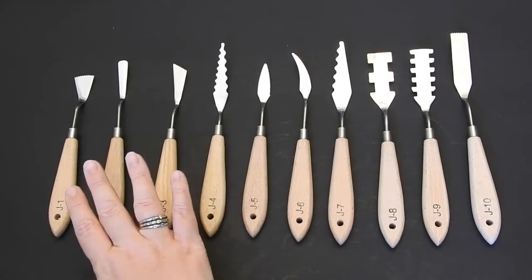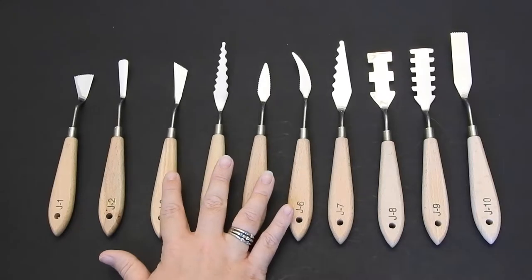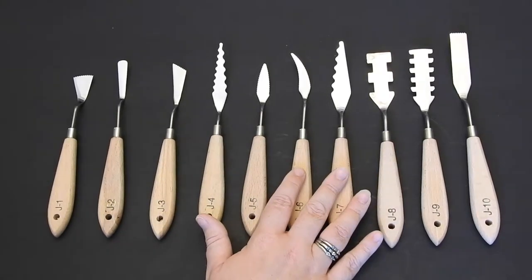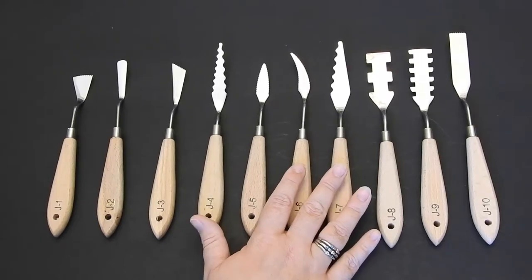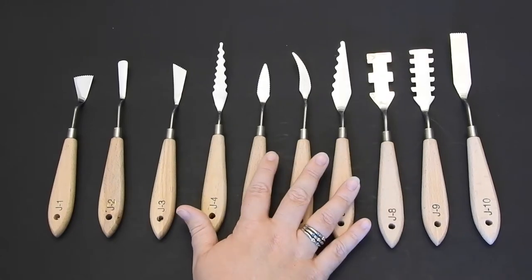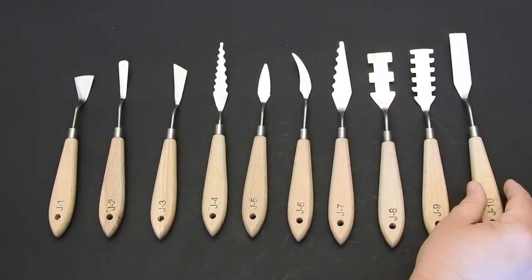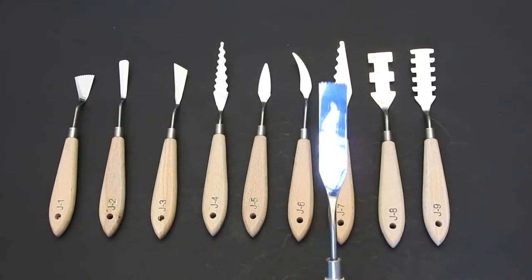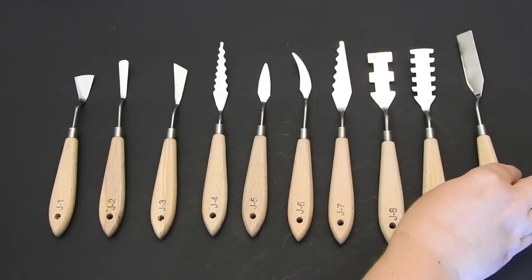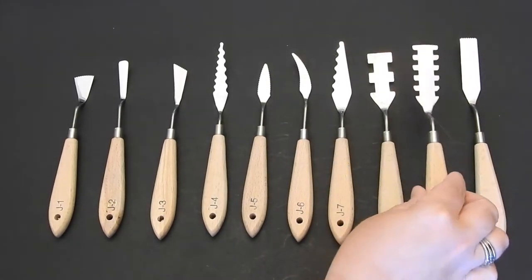You're going to be able to use these with acrylics or oil paintings, mixing, modeling paste and gel textures, plaster. You can use them on wood if you're painting on wood, and do huge murals with these. What's great is they all have a different type — as you can see, the little grooves on the top, the little teeth — and they're going to create all different types of effects on your paintings.